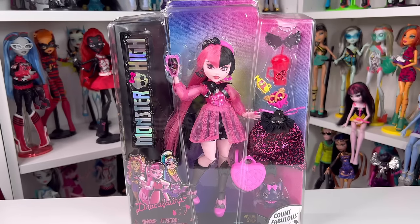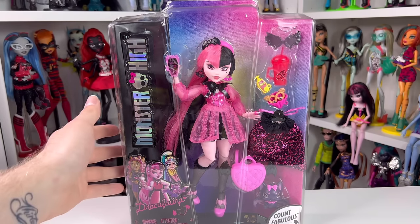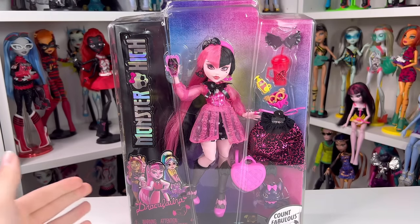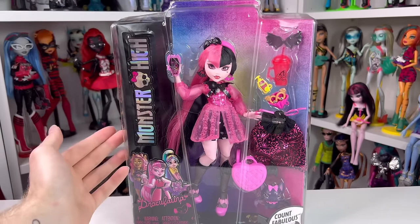I feel like Monster High lacked body diversity back in the originals. They were all kind of just the same body type and the only thing different sometimes was just the heights. They never had like different thicknesses, and I think the only doll that was considered more curvy was Kala — basically an octopus. It didn't really count because she didn't have legs or anything, she was just like a fish person. So I'm actually really happy that they're doing different body types and different heights, and I think Draculaura looks beautiful either way.